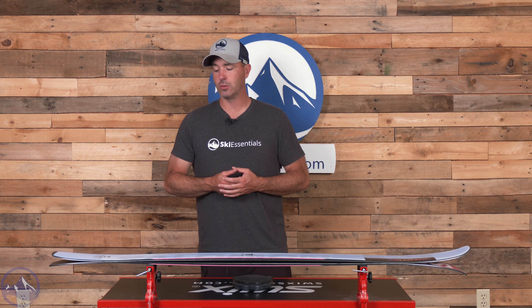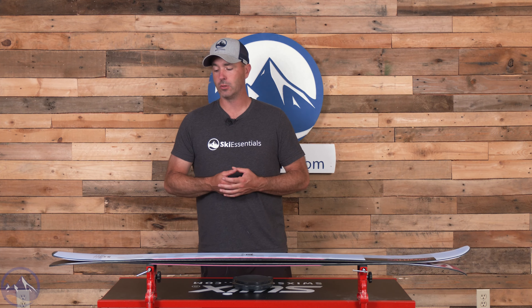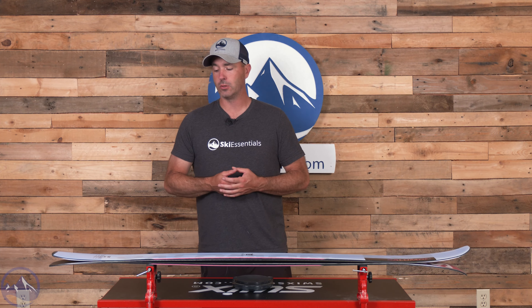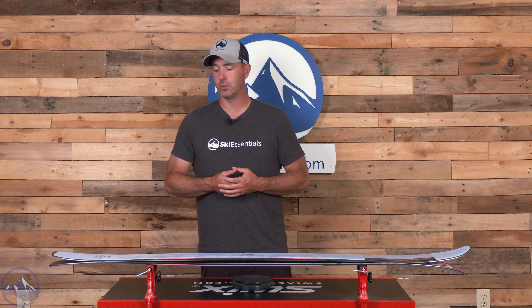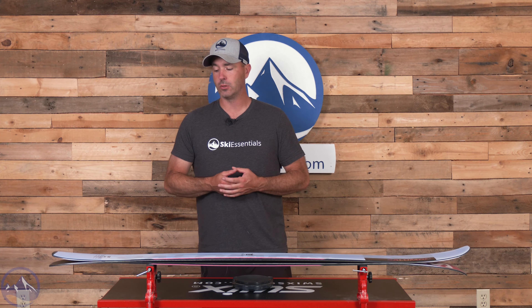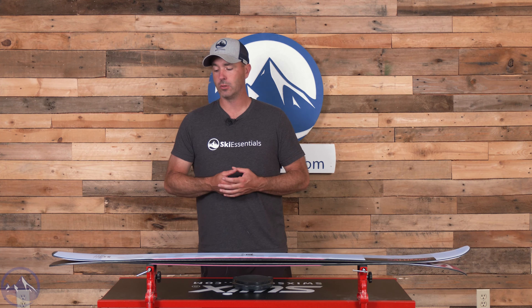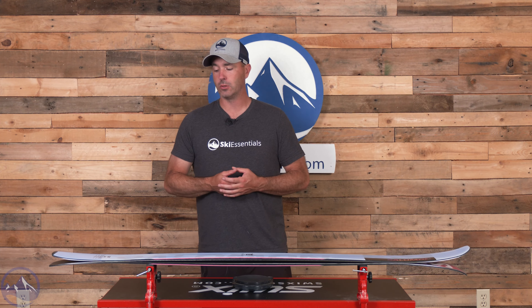So it's not terribly heavy. This is a 160 and we got it on the scale here at 1,572 grams. Obviously if you go longer you're going to get a little bit heavier, but overall the stiffness blends well with the weight, and then the discussion takes on a different shape when it comes to the profile.